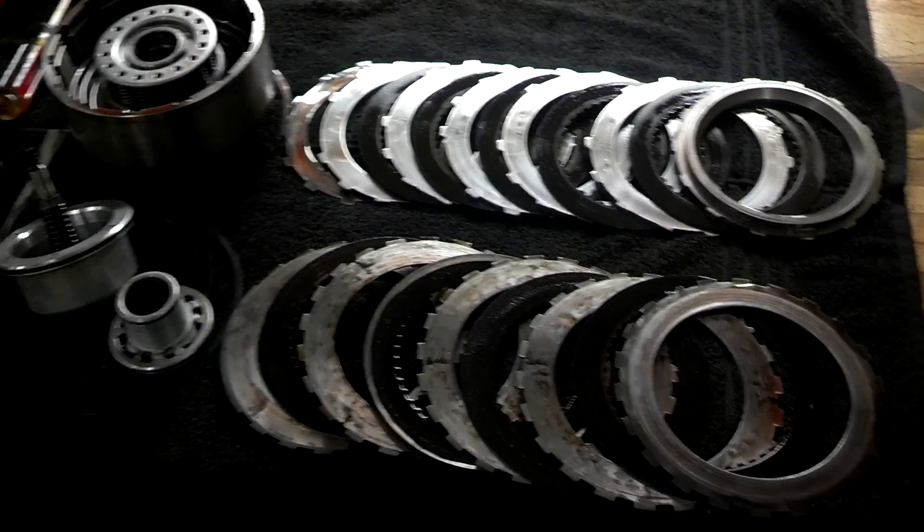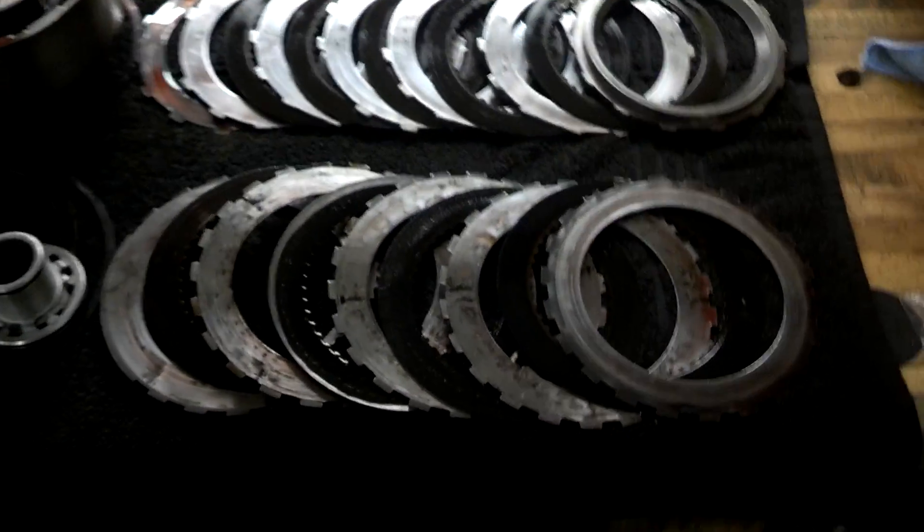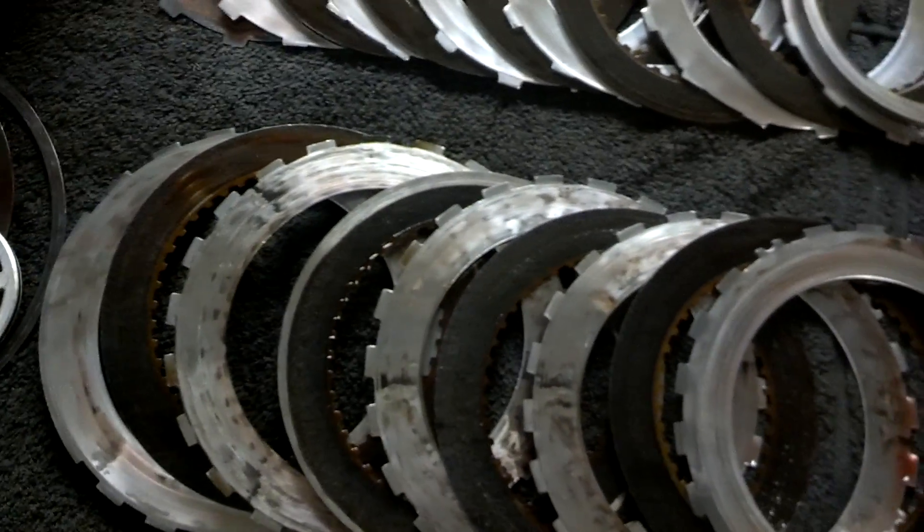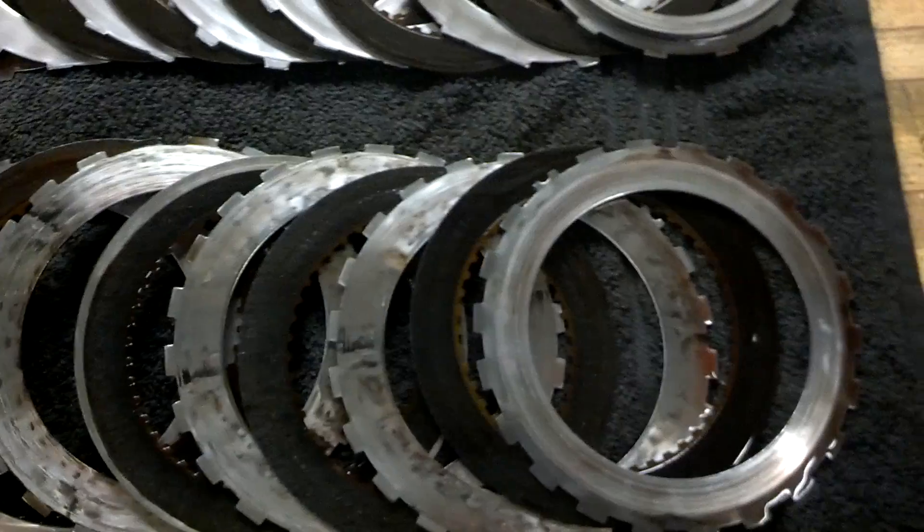I had an idea what was going on, and as you can see in the video here, the intermediate clutch is pretty much gone. The steels are coned and the frictions are coned real bad.